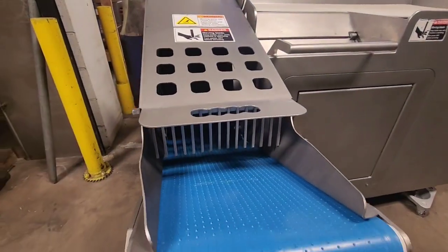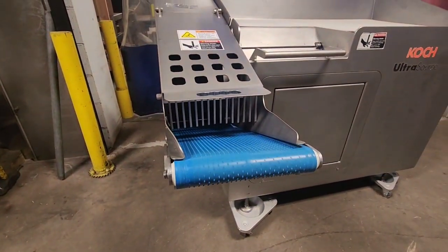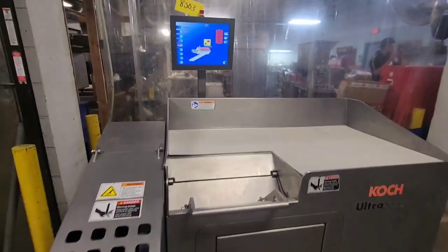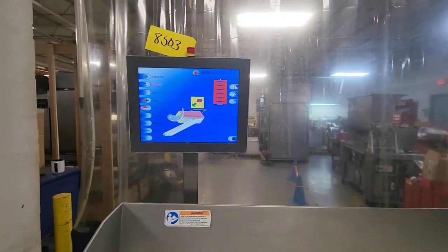This machine does come with an exit conveyor that will discharge into either a secondary conveyor system or a 400 or 600 pound buggy.